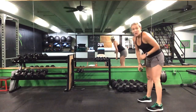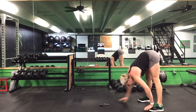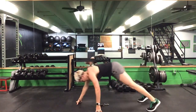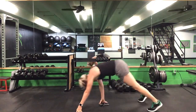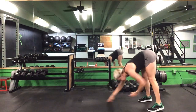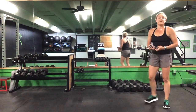Now 15 seconds of a hand walk. Ready? Go. 15 seconds — out and right back into those feet. Out, right back in. Five seconds. Back up — 45 seconds on this broad jump.